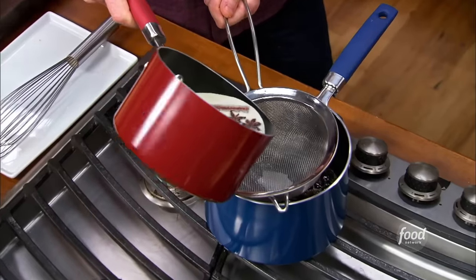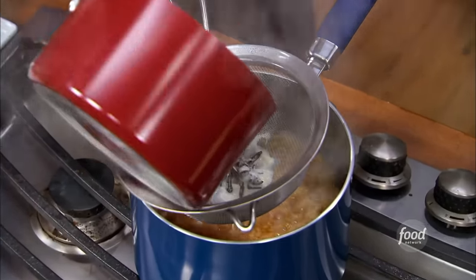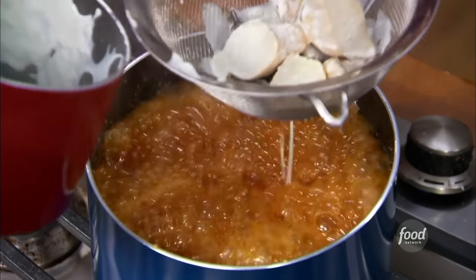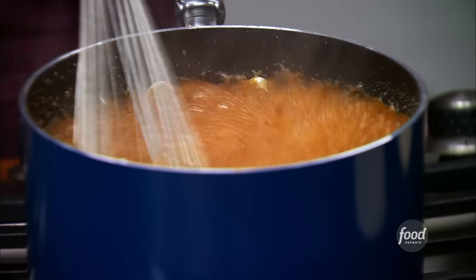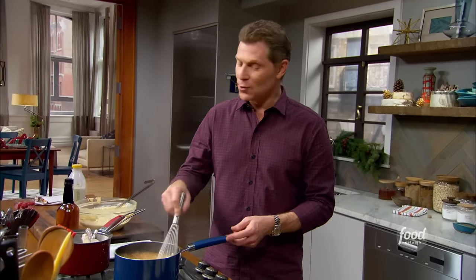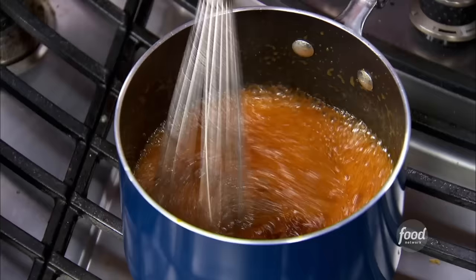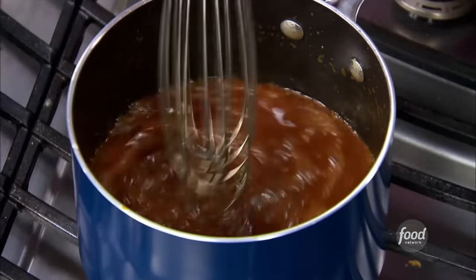We're just going to pour the spiced cream right into our caramel. It's going to bubble up a little bit — be careful. I'm just going to stir this about, and now we have a spiced caramel sauce. Do not put your finger in there. As much as you'd like to taste it, do not do it — it cannot be hotter. I've made that mistake, believe me. So I'm just constantly whisking it to make sure the caramel and the cream all becomes incorporated.